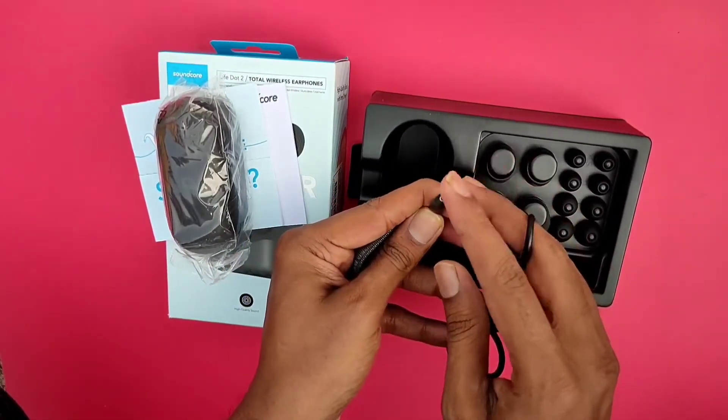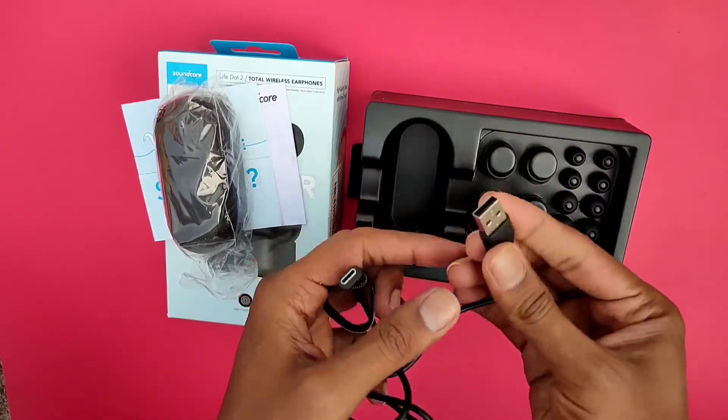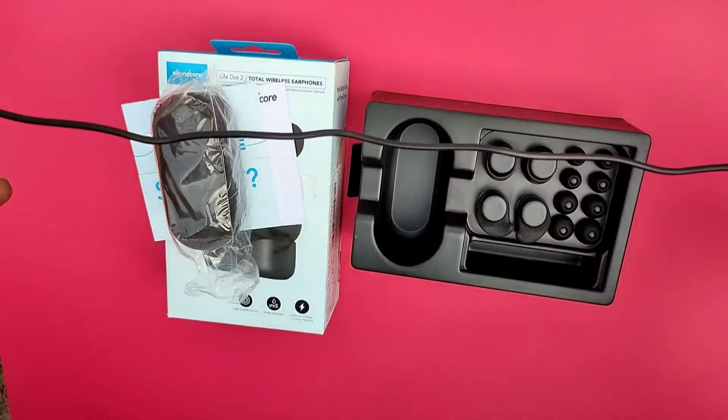Almost all C-type chargers will work, no worries. Almost all mobiles with a C-type port are compatible.